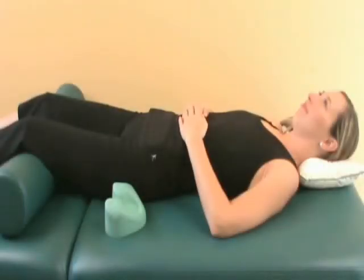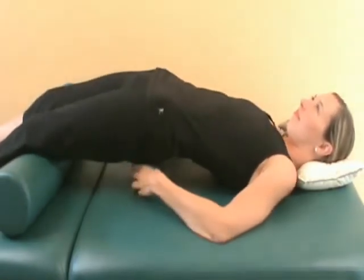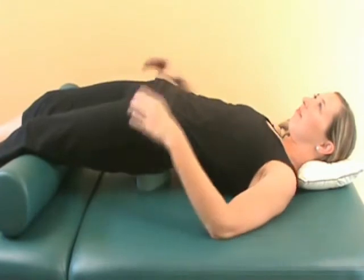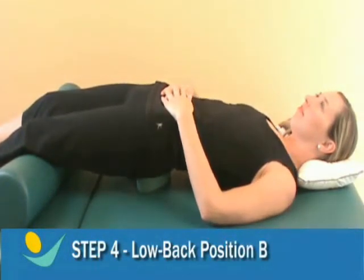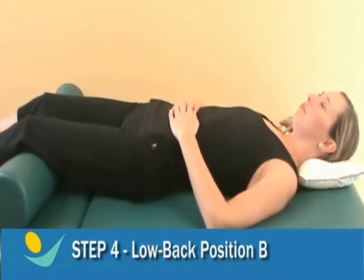Low back position B: place the cranial cradle in the same direction as in the base position. Adjust the raised areas of the cranial cradle so they're under your low back, moving it up or down slightly so you're comfortable. Relax your body onto the cranial cradle and rest for two to five minutes.